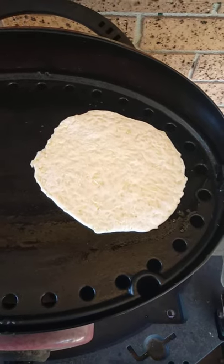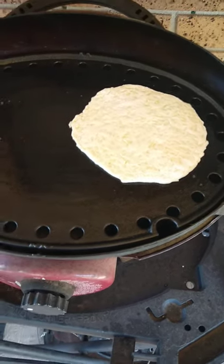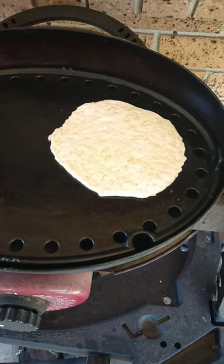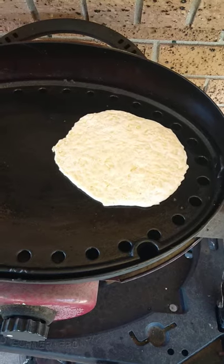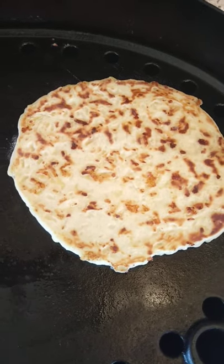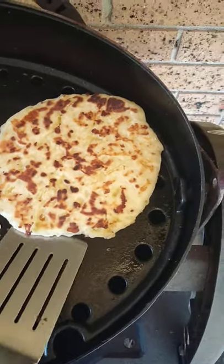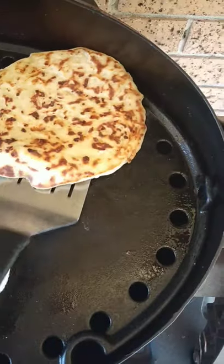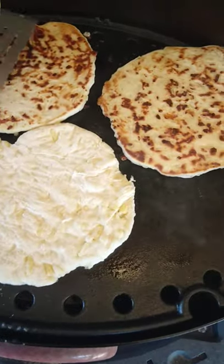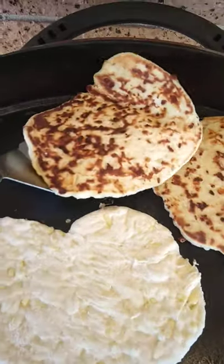We're going to start barbecuing them now. Just put the hot plate on, put a bit of oil on — these don't take long at all, maybe a minute, then flip it and put a bit of oil on just to make sure it doesn't stick. So I've just flipped this one — as you can see it's got another one going. This one's done now, nice and brown.